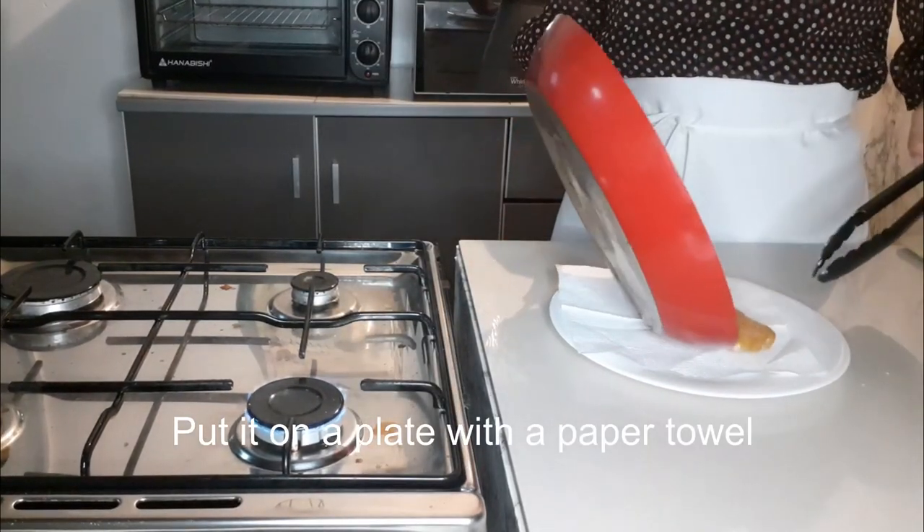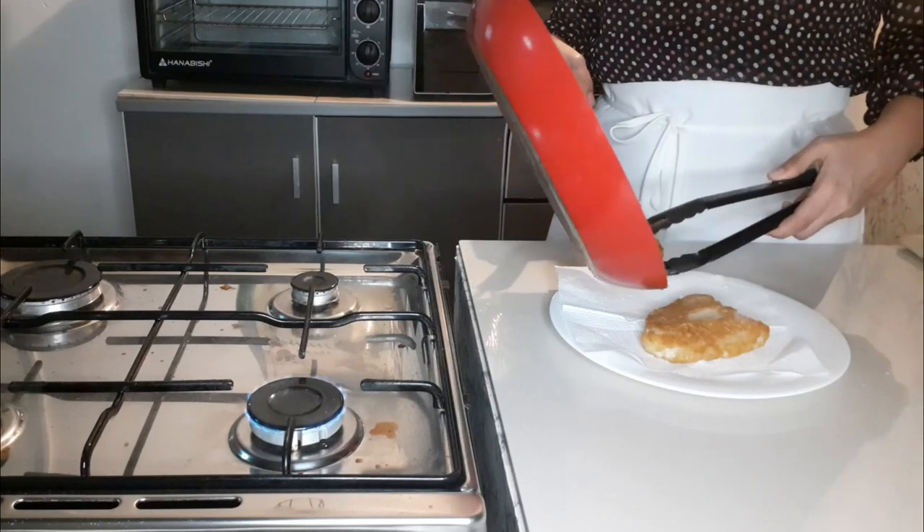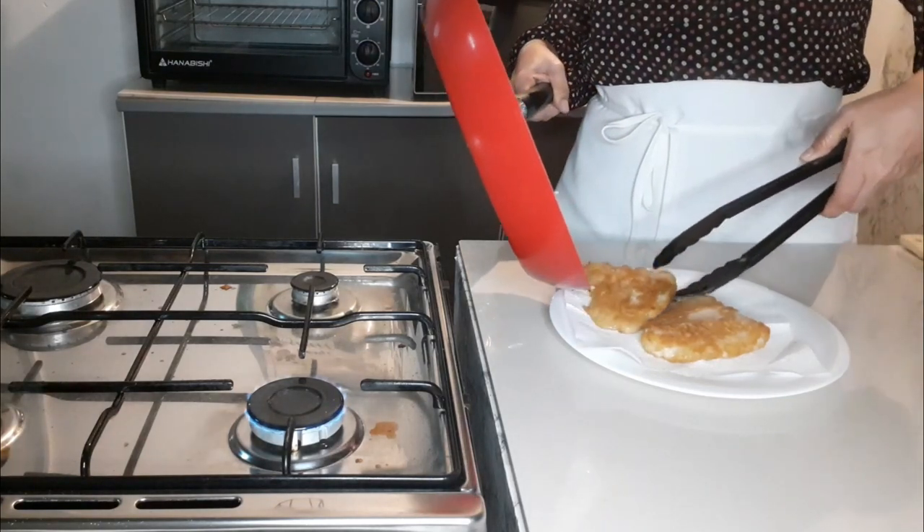Put it on a plate with a paper towel. Arrange it on a plate the way you want it.